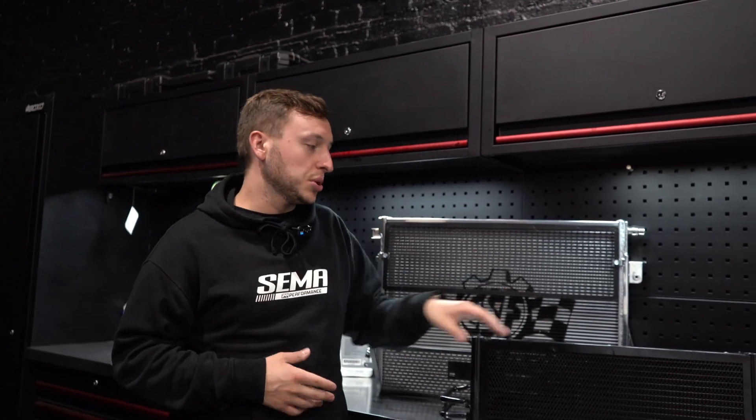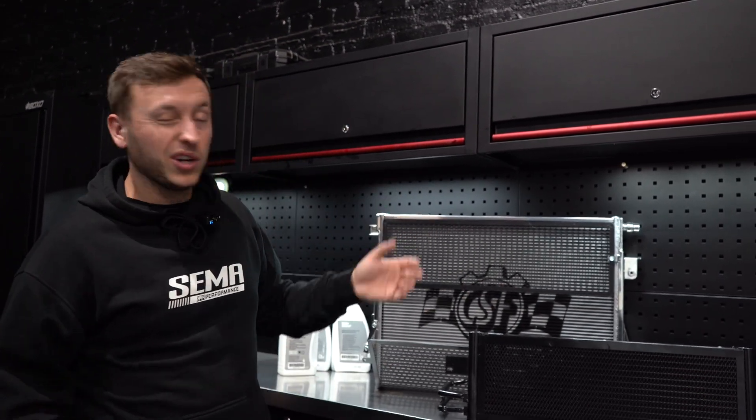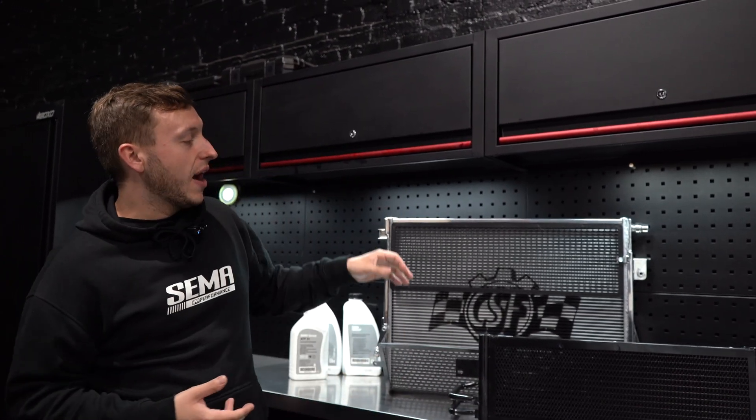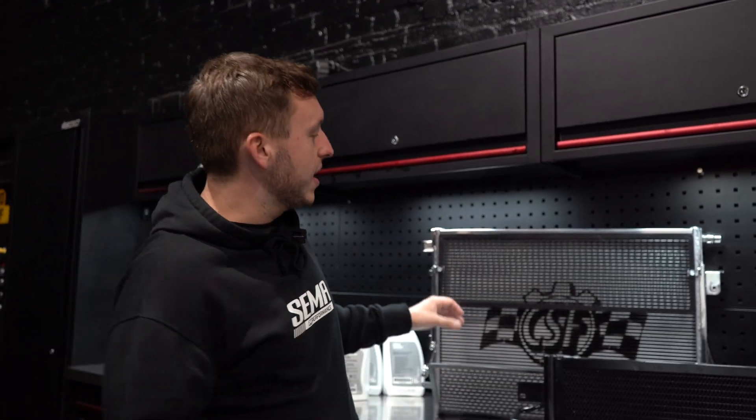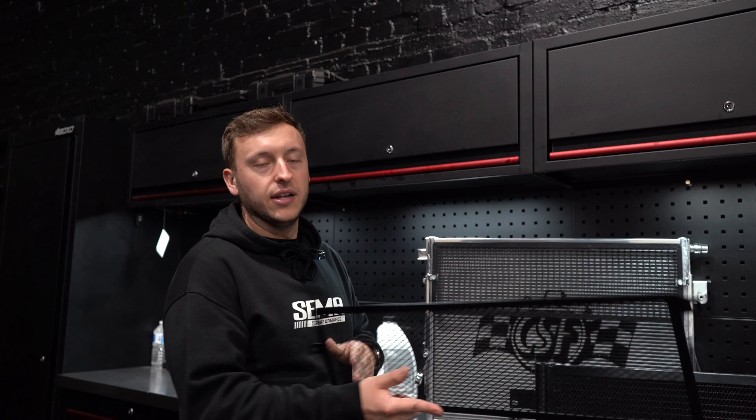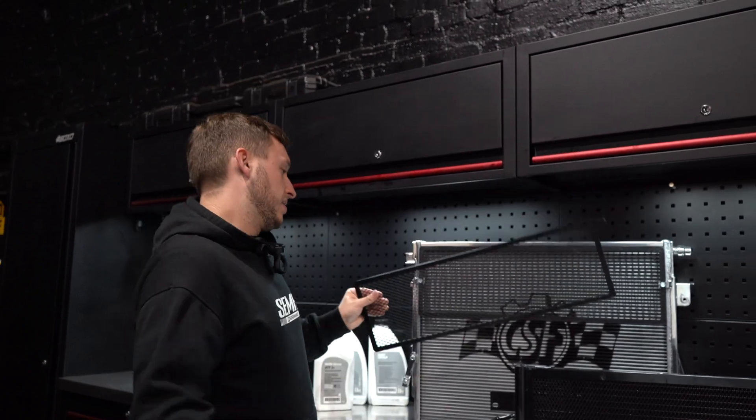Two reasons why you might want to do this: if you're using your car properly and you want to reduce the temperatures of the engine and transmission, these are over 120% bigger in terms of the viscosity of the internals. Also, if you have an OEM one that's taken a rock and been damaged, BMW want to charge you crazy money for a replacement, whereas you can grab a CSF one — better cooling, better performance, better style — and with the added benefit of the rock guard.